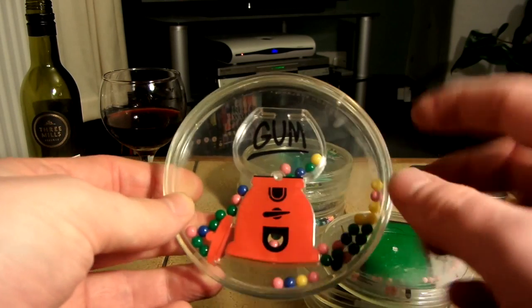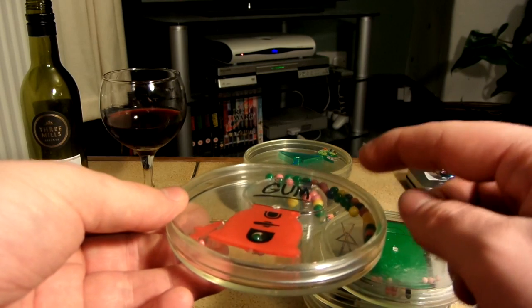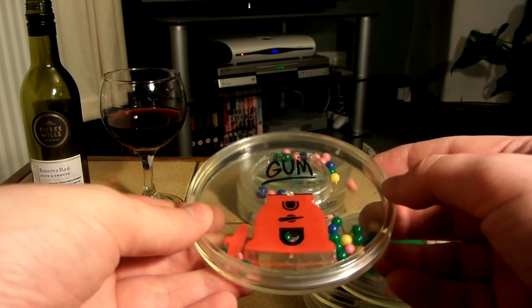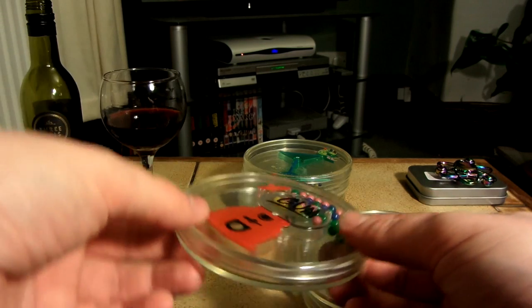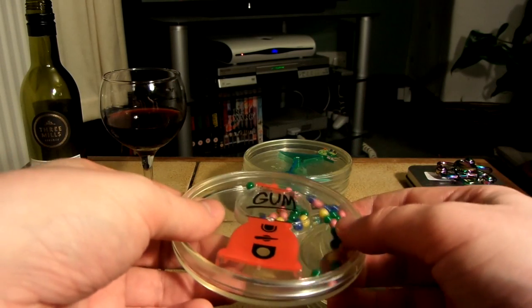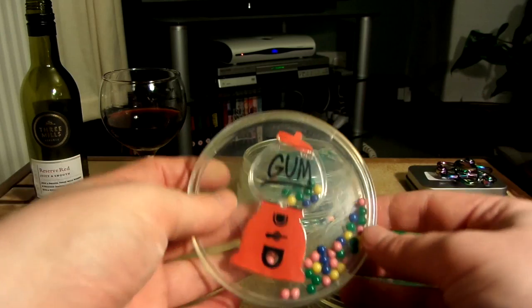Let's try and get some of these balls into the gun machine. I think you could still definitely use this one without water in it. The top still moves and everything, even though there's no water inside it. Let's see if I can get the cap — well, the top — back onto it. Almost.